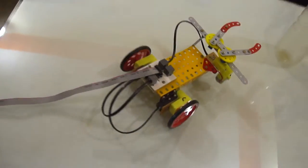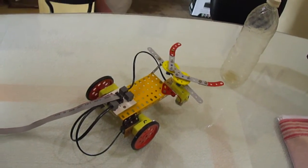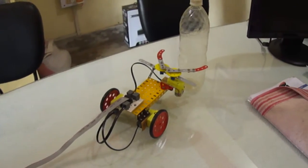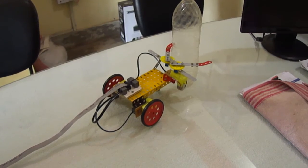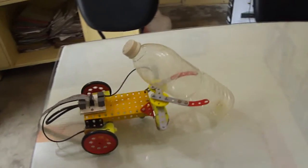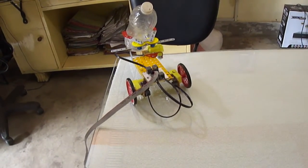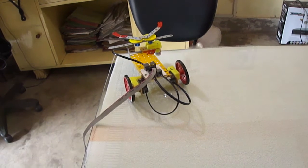This is a mechano-based robot, which is a remote controlled robot used to grab an object — in this case, a water bottle. This is also called a pick and place robot. It can be used in different competitions where you have to pick an object and place it somewhere else.